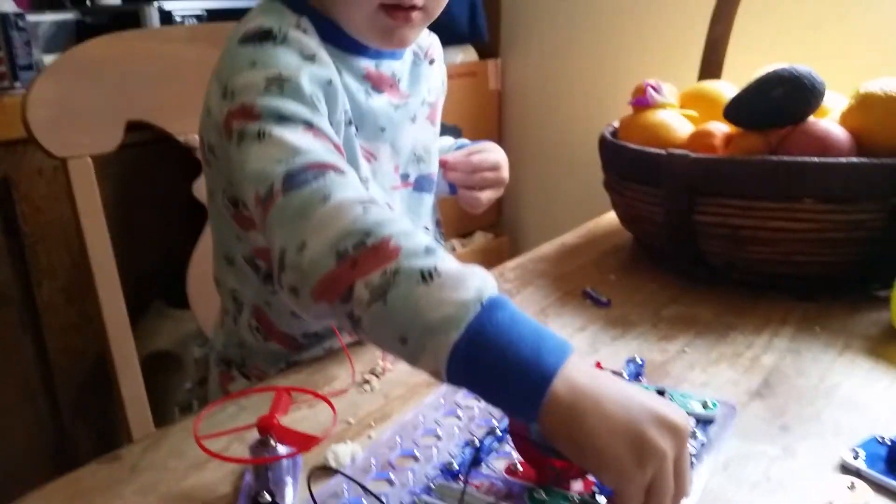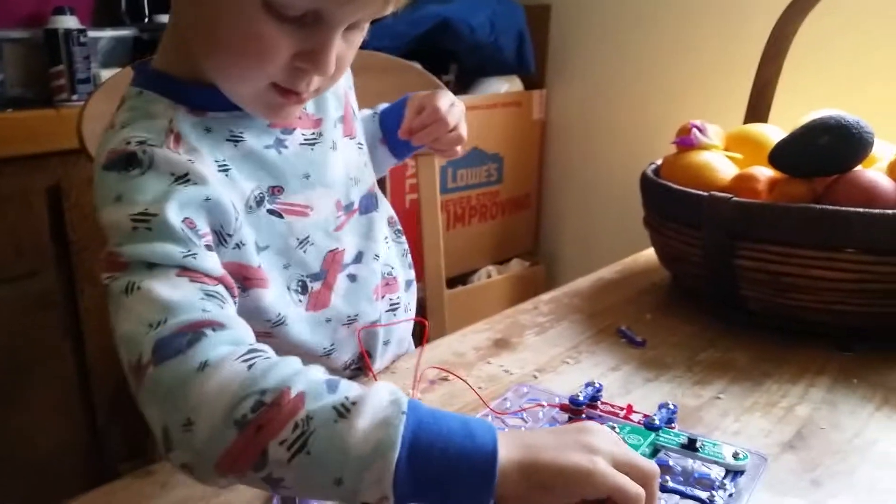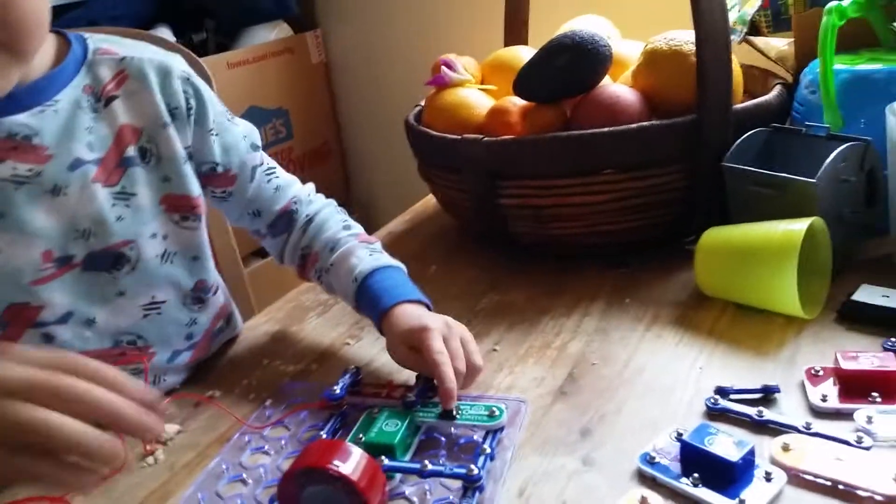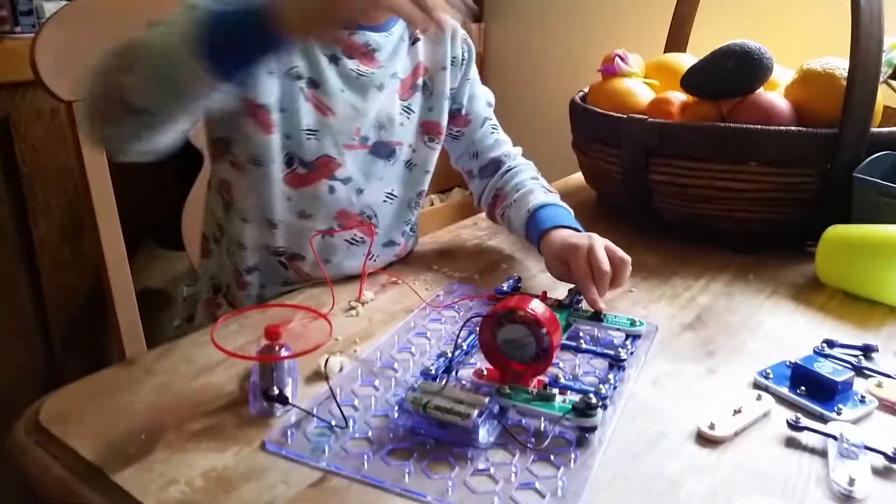What's different this time? Aha! Last time the switch wasn't on. So we went like this, we took it off, and it stops. Put it back on. And it goes again.